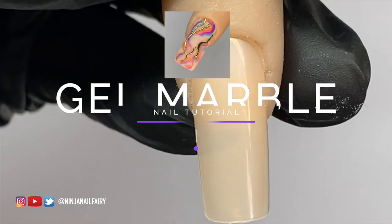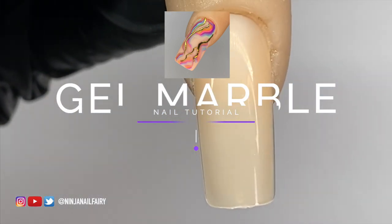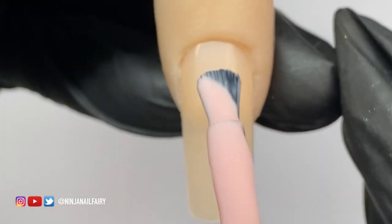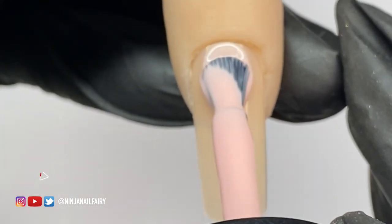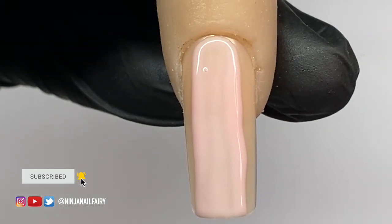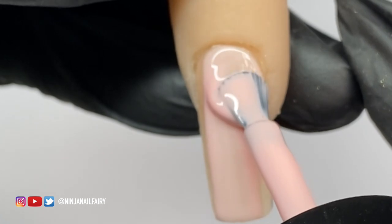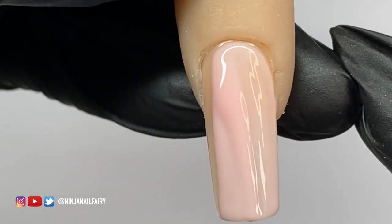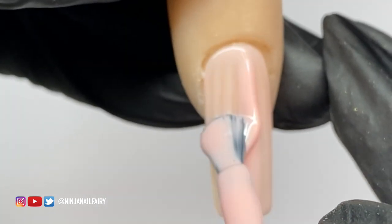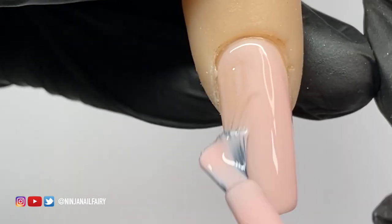Welcome back to another video! Today we have a simple marble blooming gel nail art design. I already uploaded it as a short, but lots of you requested a full in-depth tutorial, so I've kept the full-length clips here. We're going to go through it step by step so I can explain the process, because having that information on how to actually create something is important too.